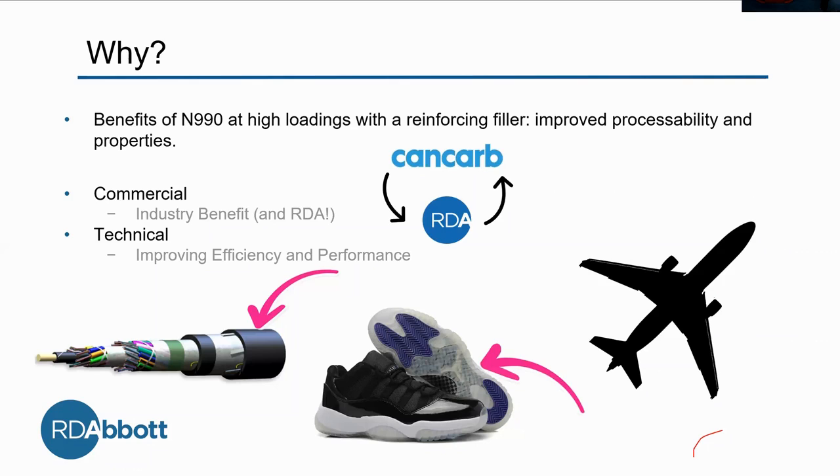Our next application is the shoe sole, specifically the clear part. When we're walking around with our shoes on, we don't want the ground to get to our feet, so we need something to handle the abrasive ground. Millethane is perfect.